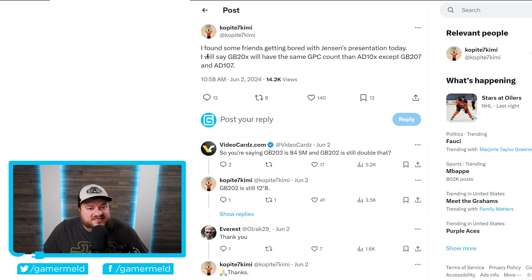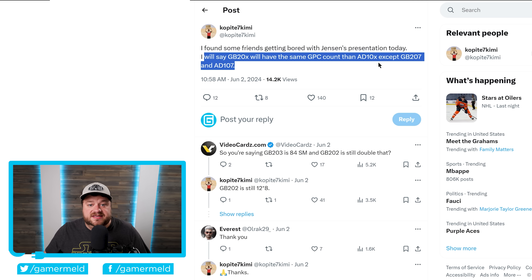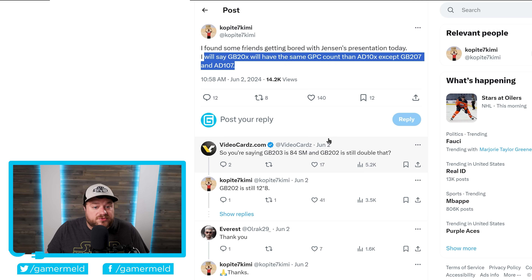The leak states that GB20X will have the same GPC count as the 810X, except for GB207 and 8107. GPC stands for Graphics Processing Clusters — these are the higher-up units of clusters that have SMs inside of them, which then obviously make up the CUDA cores. In this case, it looks like GPC count is going to remain the same for most GPUs — in fact, it seems mostly all of them except for the highest end.